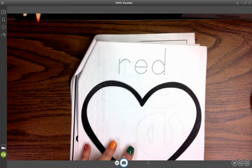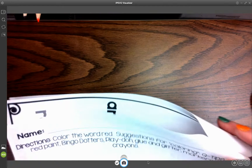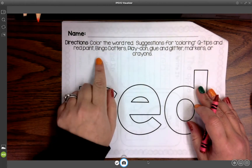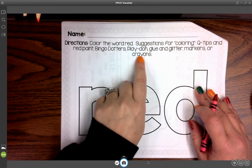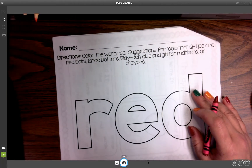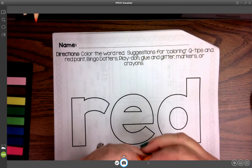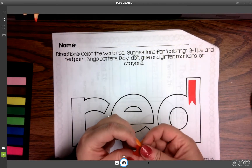This is the next page in our packet — we're going to leave this one for last and come back to it. With this one, it's really cool because it's up to whatever you have at home. If you have stickers, bingo daubers, Play-Doh, glitter, markers, or crayons — anything you have that's this color, you can put in here. I have some little red flags that I use when I read textbooks, so I can fill some red in there.